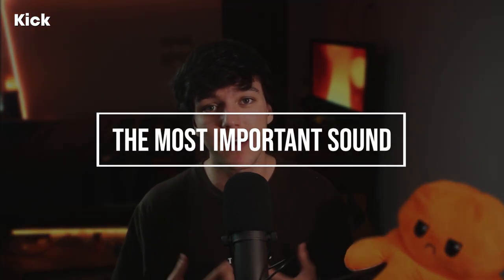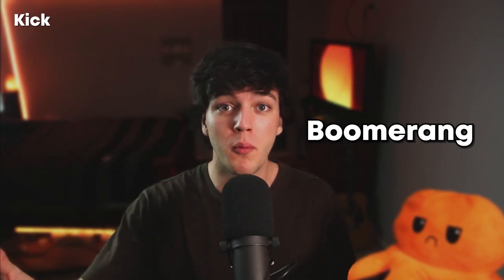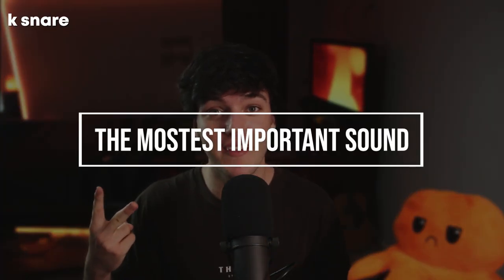The first sound you're going to learn is the kick. Make this sound by saying any word with the letter B — beatbox, balls, boomerang. You want to focus on removing your voice from the sound and focusing all the pressure from the letter B into the front of your lips. This will create the sound.